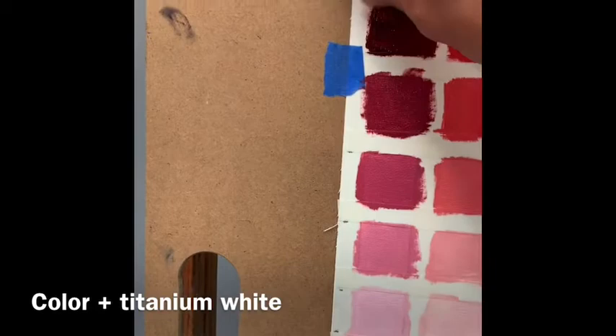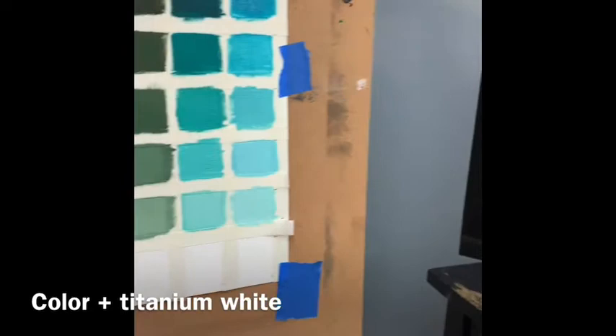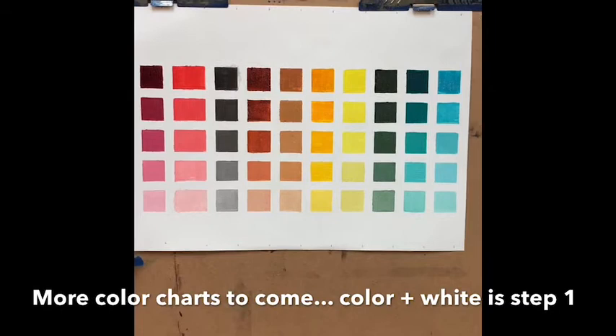In theory I should be able to pull off each piece of tape and reveal the grid. Here's my grid with all the tape taken off, and to me this is absolutely fascinating in terms of the different variation of colors.